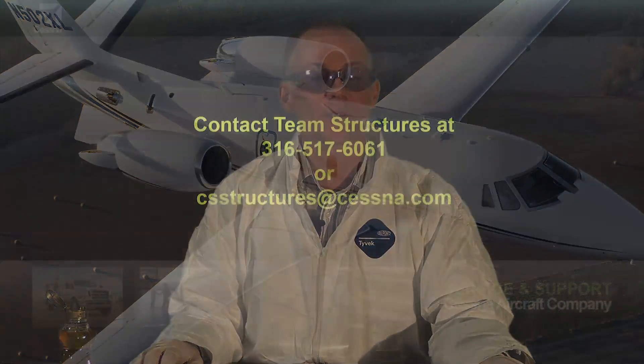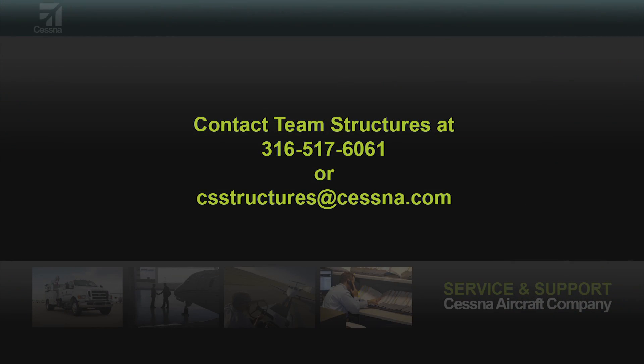I hope you found this to be helpful. If you need any kind of help in the area of structure on your Cessna aircraft, give us a call at 316-517-6882, or send us an email at csstructures@cessna.com. Thanks.